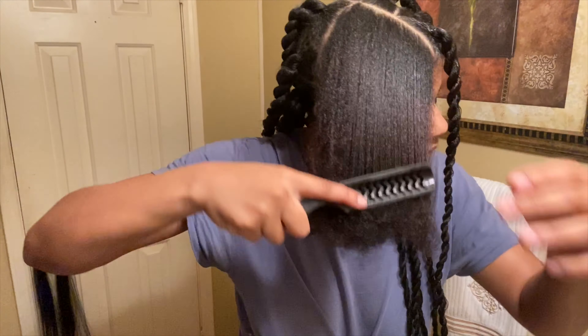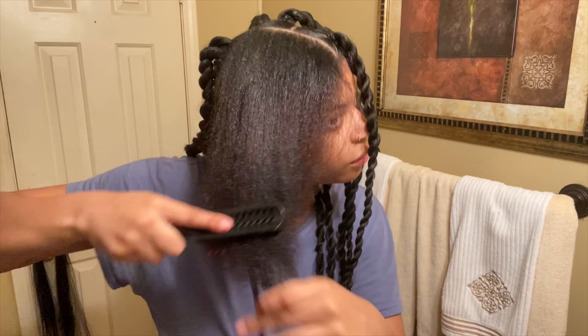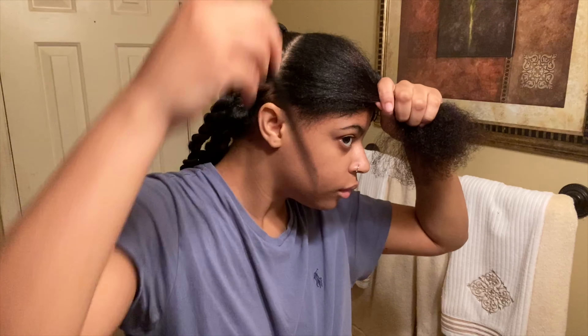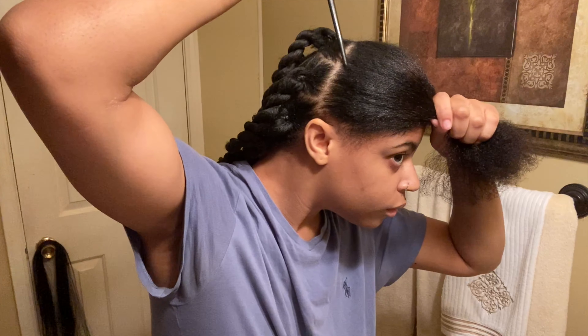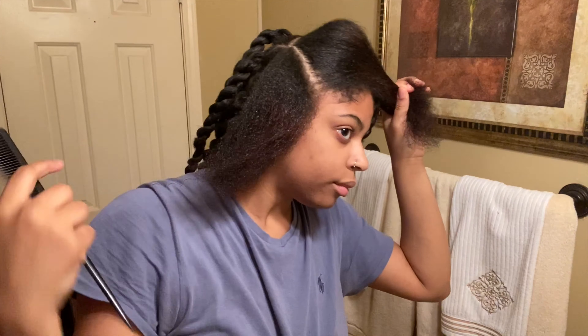My hair is already blow-dried and washed. I combed it out and brushed it out so the parts can be way easier to do without the hassle. As you can see, I'm going to diagonally part it for triangle parts.